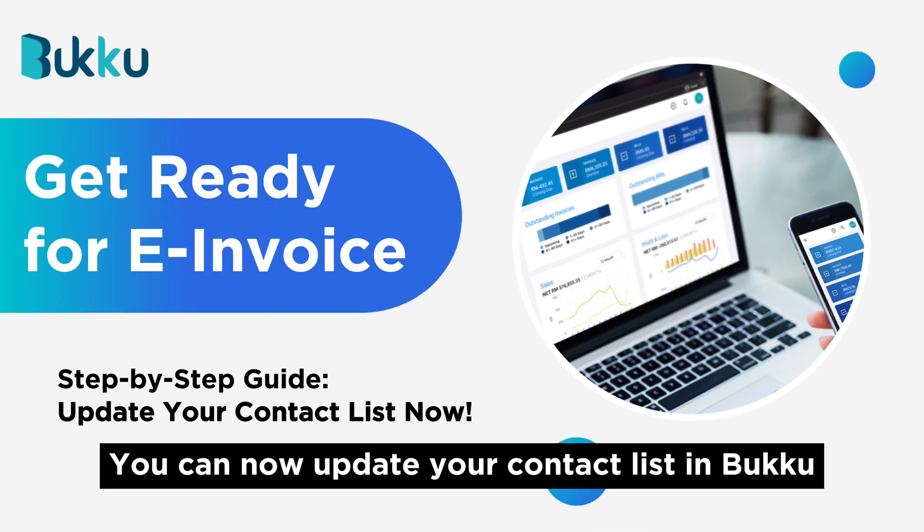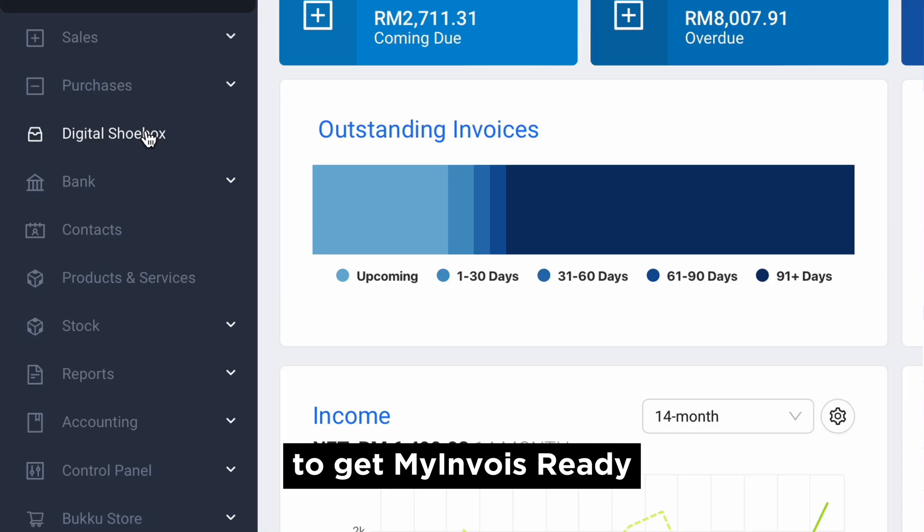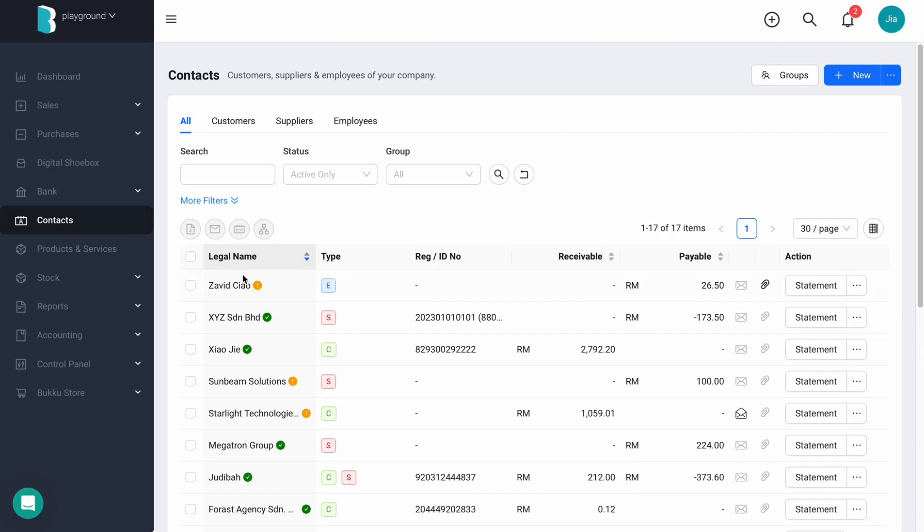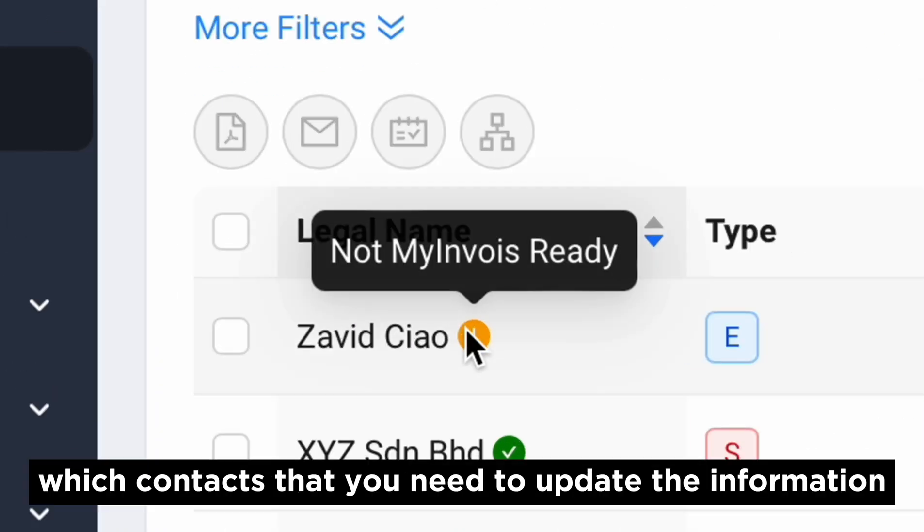You can now update your contact list in Buku to get My Invoice Ready. First, go to Contact. The Not My Invoice Ready icon tells you which contacts you need to update information for.